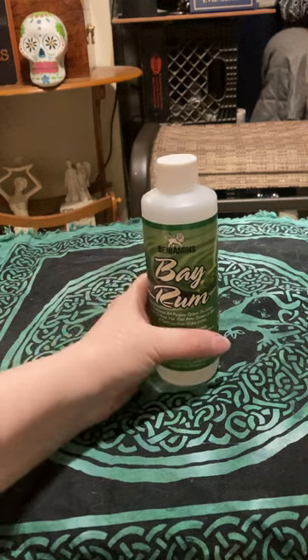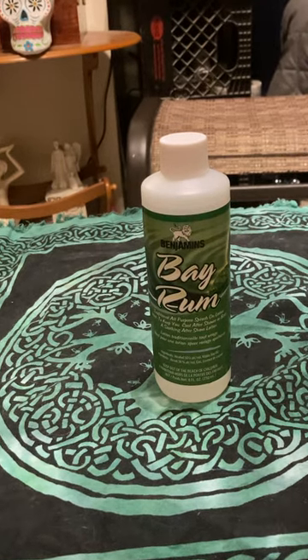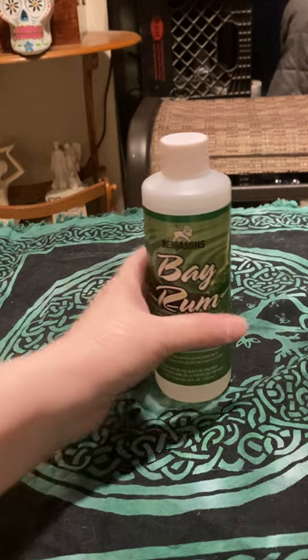Bay rum was used for getting rid of negativity. You can put this on your besom — on the bristles — and then sweep the area, even with a little handheld besom. This is used to get rid of stale and negative energies, energies that you feel are threatening you, or if someone negative was in your home and you just want to get rid of that yucky, icky energy. Bay rum is great.